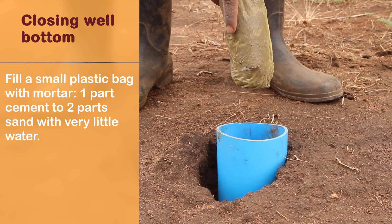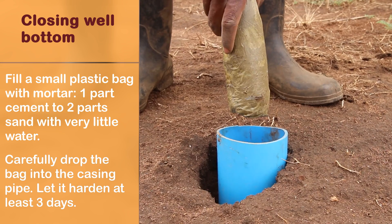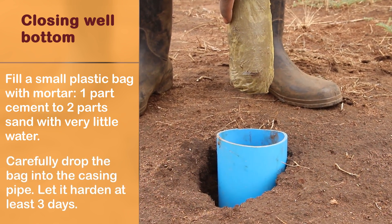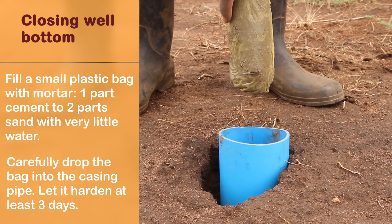Closing the well bottom: fill a small plastic bag with cement mortar — one part cement to two parts sand with very little water. Carefully drop the bag into the casing pipe and let it harden for at least 3 days.